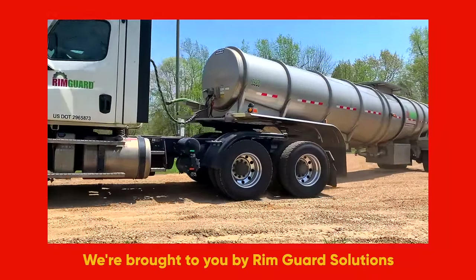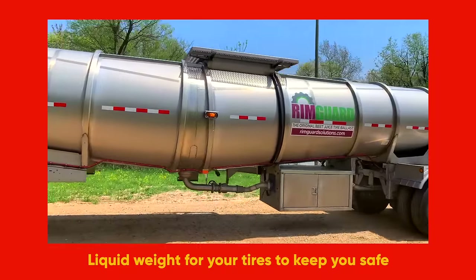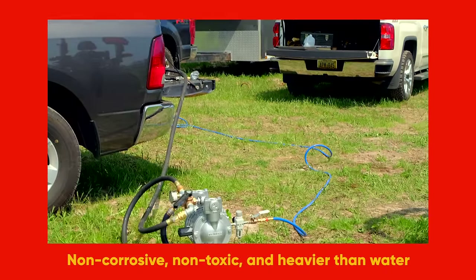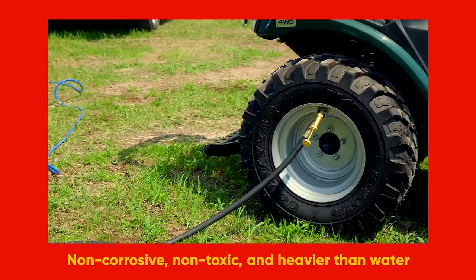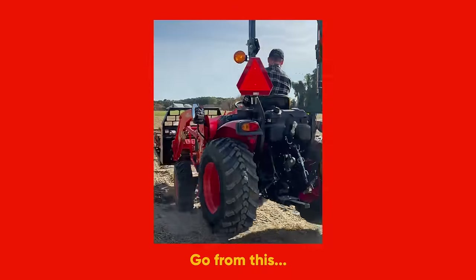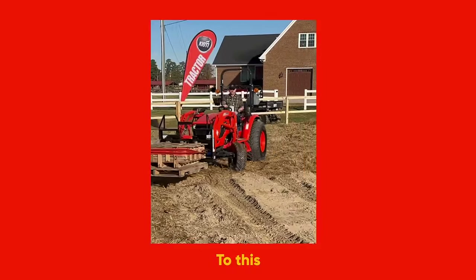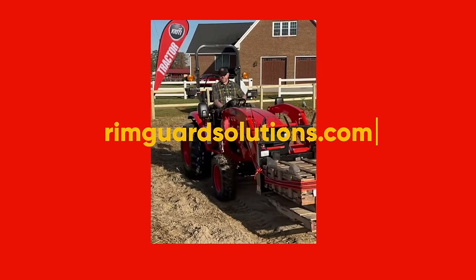Folks, we are proud to be sponsored by Rimguard Solutions, a liquid ballast weight. It goes right inside your tires, completely hidden. Not only is it going to help with safety keeping those rear tires planted on the ground, it helps with loader efficiency and traction too. Rimguard is the heaviest all-natural liquid ballast weight on the market. It's not going to corrode your rims like the old calcium chloride, it's not going to freeze, and it's available at over a thousand dealers nationwide. Find the dealer near you at RimguardSolutions.com.